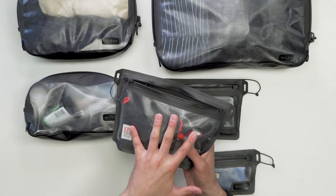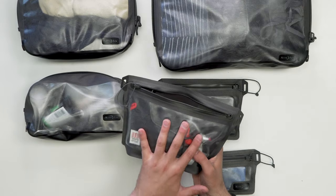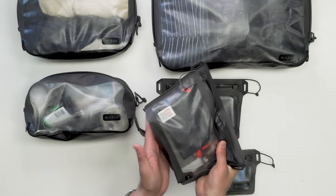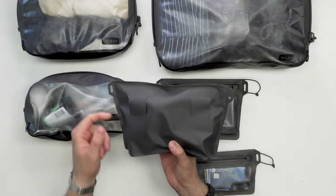Even with all this tech gear inside, this bag has still floated because the extra space lets it hold a lot of air. There are also some slits on the backside so you can attach this to your pack or your belt if you're really that cool.